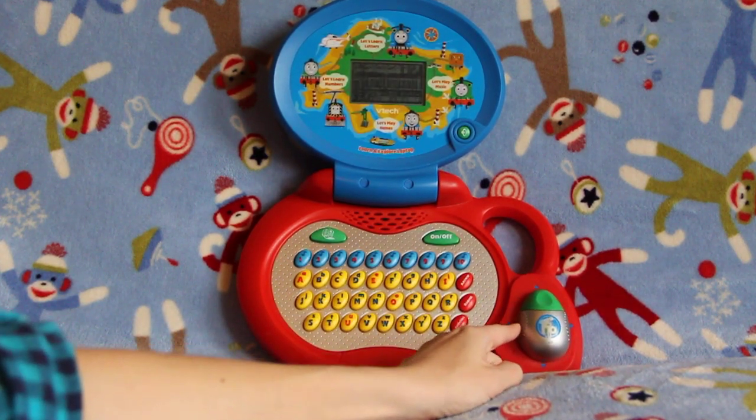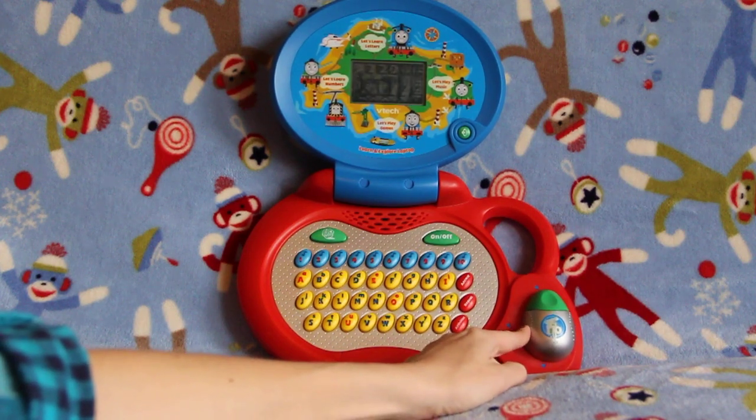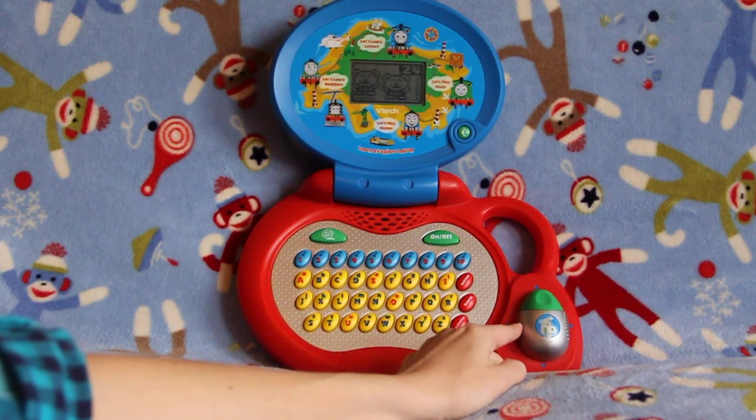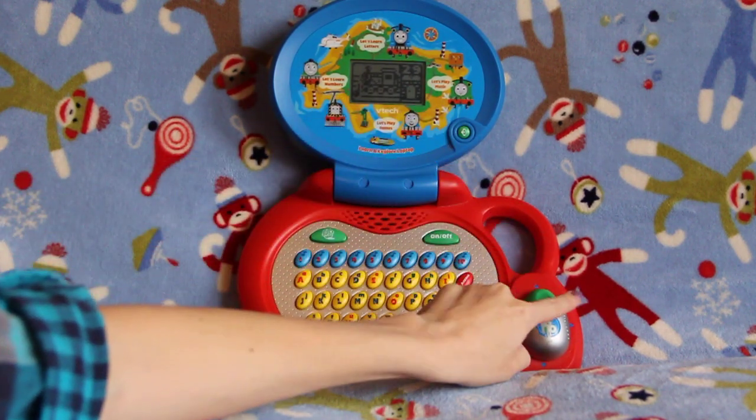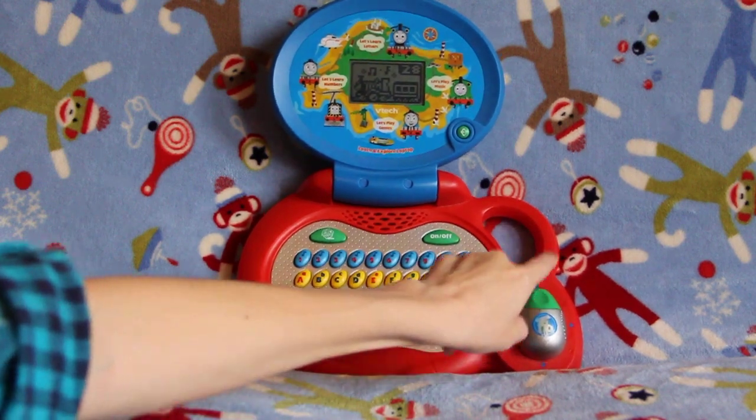I like number 28 because we get to make music, and who doesn't like to make music? I don't know anybody. Number 28, right up here. Let's go back — you've got to be quick.